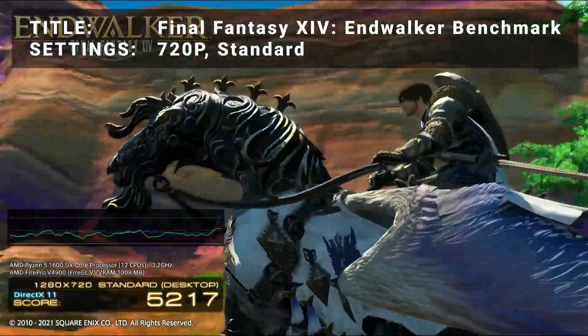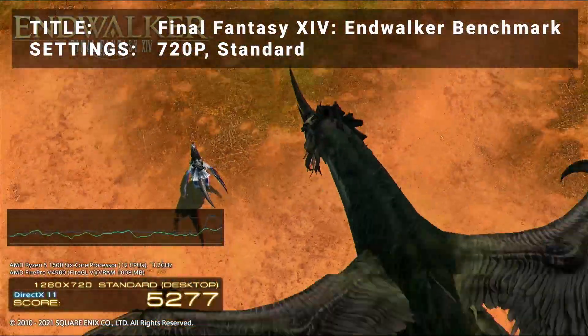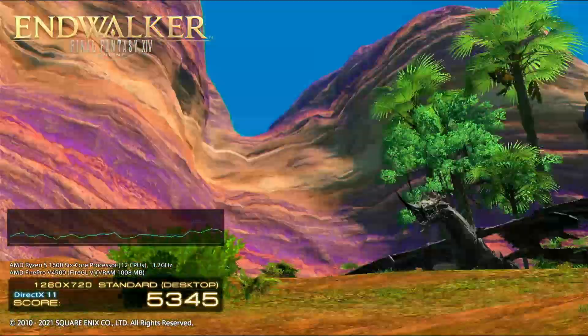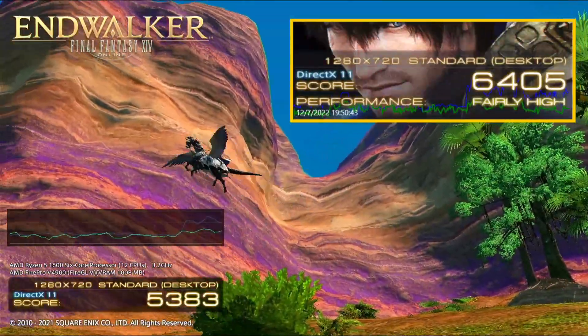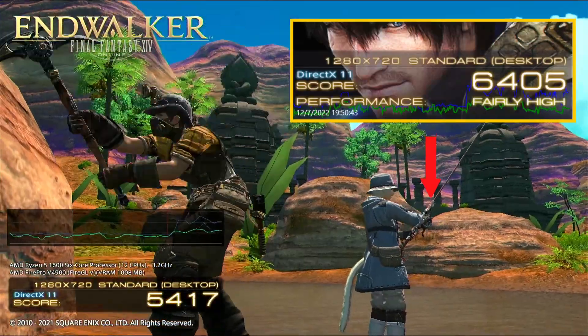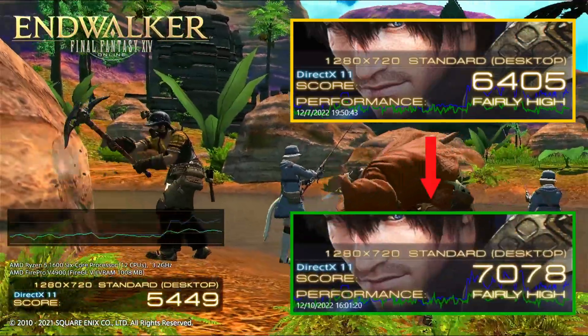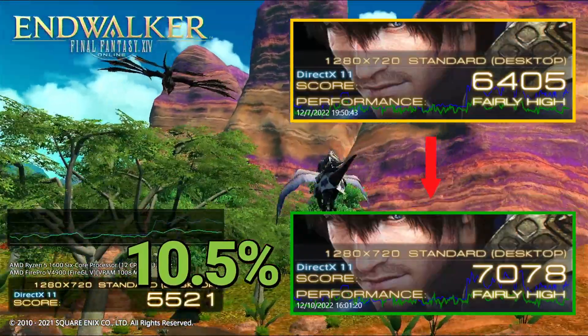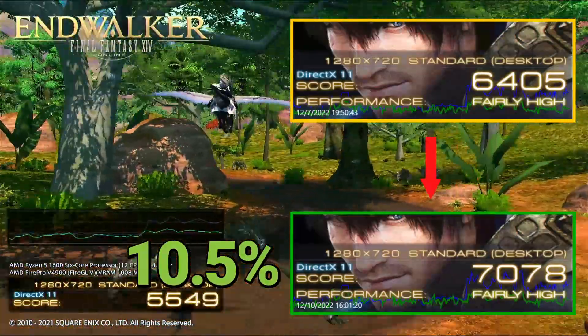Next up, we've got the Final Fantasy XIV Endwalker benchmark. Running at 720p in the standard preset, base results achieved a score of 6405 — a fairly high rating. After overclock, the score increased to 7078, also a fairly high rating — that's an increase of 10.5%. Similar results, right in line with the other benchmarks.